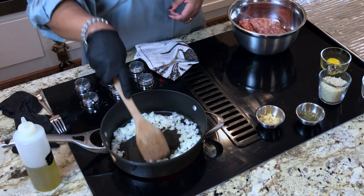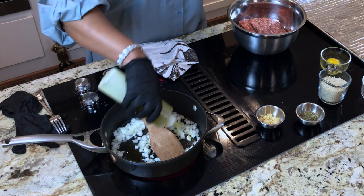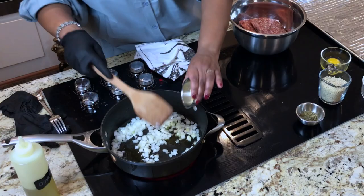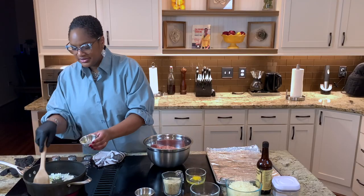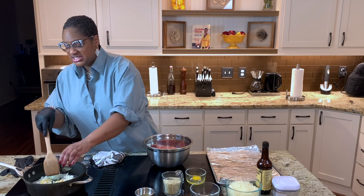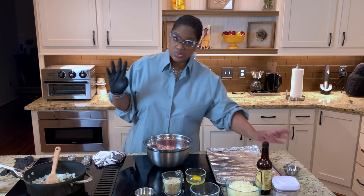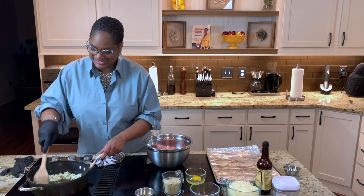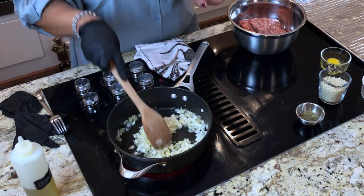All right, guys, here we go. These are our onions coming together. Just going to kind of sweat them down a little bit, let them start to do what they do — become a little translucent. I'm going to add the garlic in here as well. That's about one onion cut up and about two to three cloves of garlic. You know by now we're garlic people over here. I'm going to get that going. We're just letting this kind of come together. Real simple.